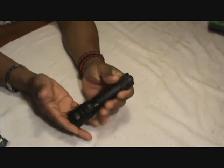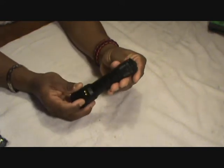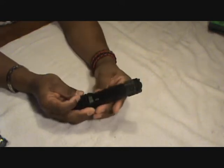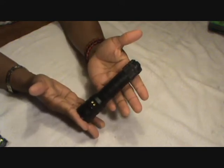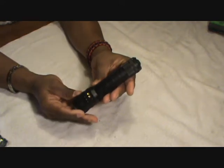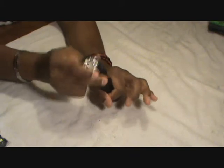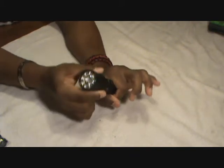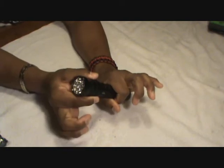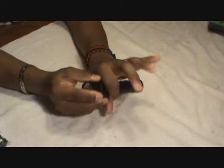For the one I use at work, I don't want the rubber grip or the pocket clip. I'm a police officer and when I need my flashlight I need it right now. I don't want to have to worry about the rubber part being stuck or the pocket clip catching. That's why I removed all that so it's smooth and it pops right out with no problems.